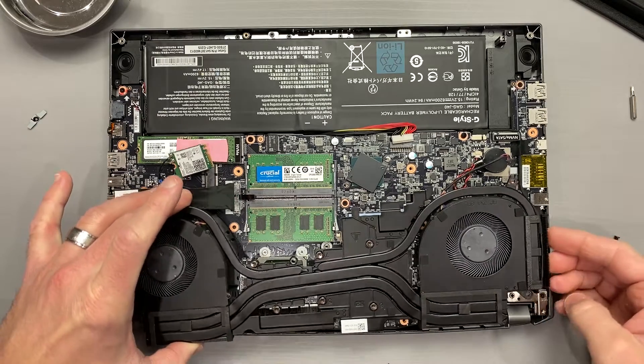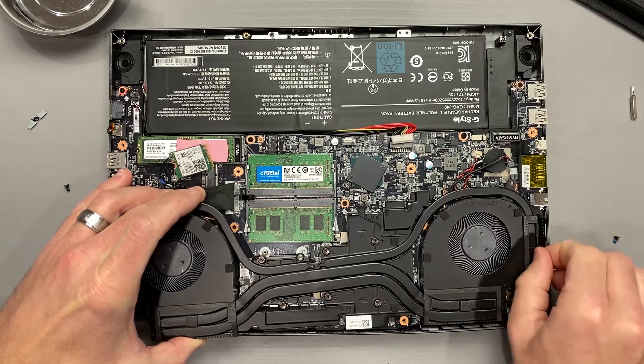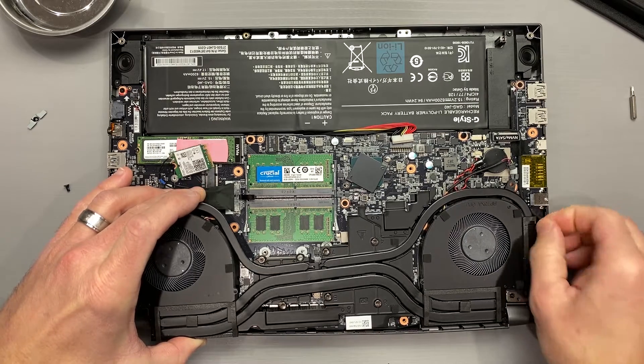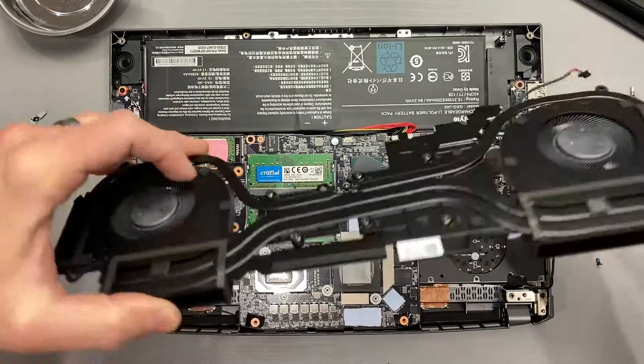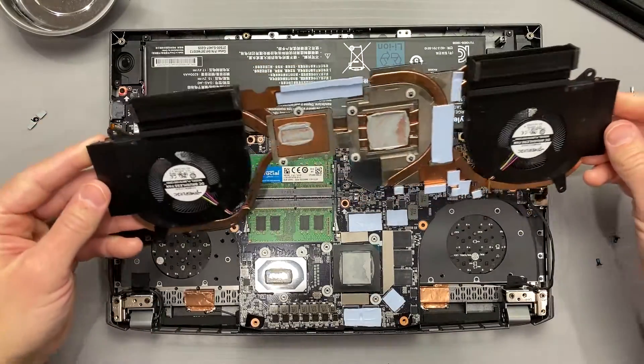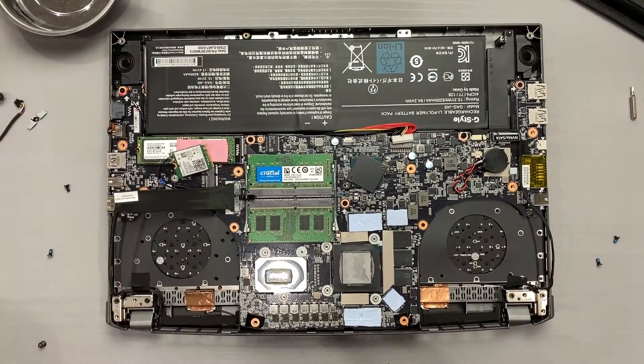After removing the cooler, I'll assess the thermal paste. While this is a new laptop used for the first time about one week ago, it was built six months ago. The thermal paste coverage was thin but acceptable. It was still pliable, and that's more than I can say about other devices I've torn down that were fresh off the press.